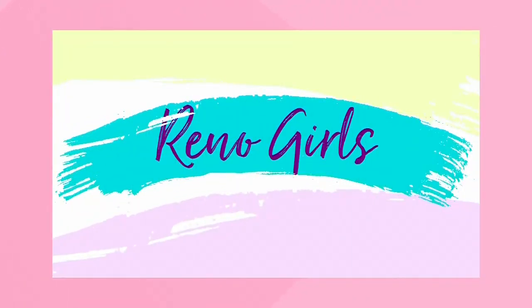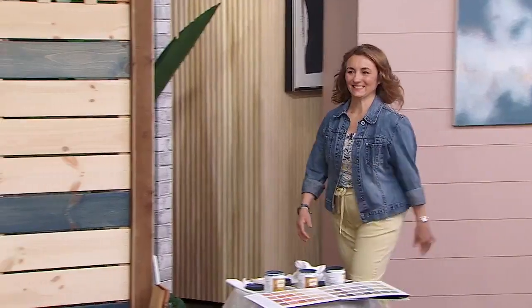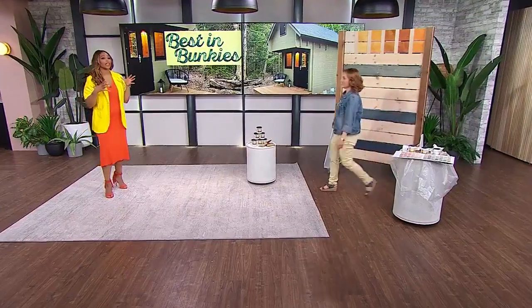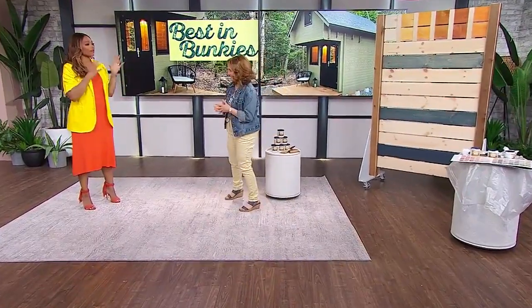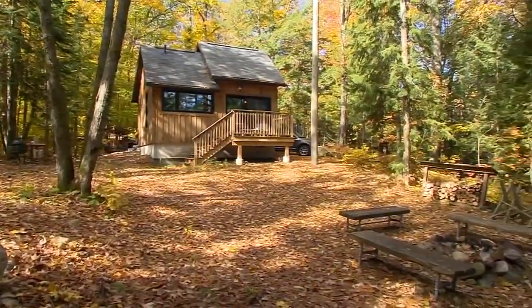We're getting to work today — it's our reno girls special. We are starting outdoors. If any of your summer projects involved wood, Sharon Gregg has you covered. Sharon, come on in here and let's start by you telling us about the adorable bunkie that you have added to your space. We already know about your tiny cabin, but now you've got a bunkie at your property up north.